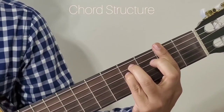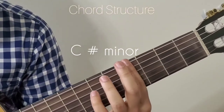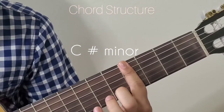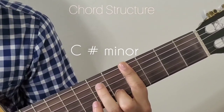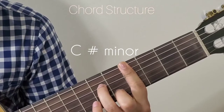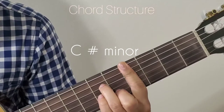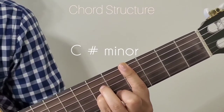The next chord we are going to look at is C sharp minor. For that, bar the 4th fret and add the 2nd finger to the 5th fret 2nd string, 3rd finger to the 6th fret 4th string, and 4th finger to the 6th fret 3rd string. That is C sharp minor.